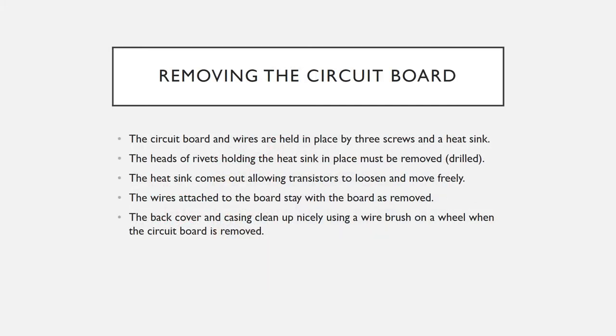Once you have the module open and the back removed, the next thing to do is remove the heat sink and then the three torx head screws which hold the circuit board in. Then you gently remove the circuit board with the wires and the transistors all in one piece, carefully.